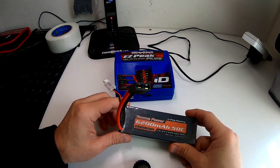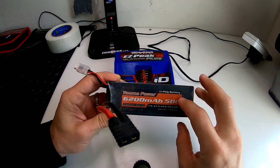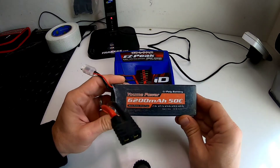Now I'll show you how to store your battery. If you fully charge a LiPo battery and let it sit for more than two days, it is dangerous. So what I do is balance-store it if I'm not going to use it.